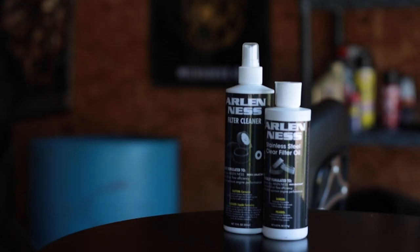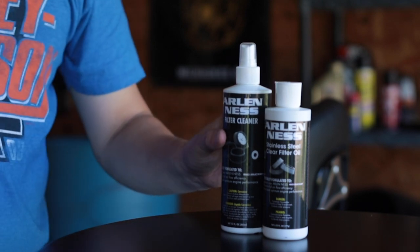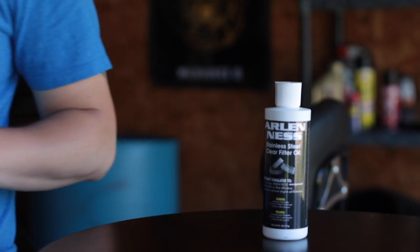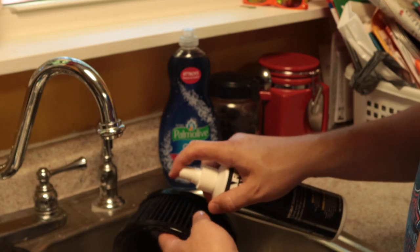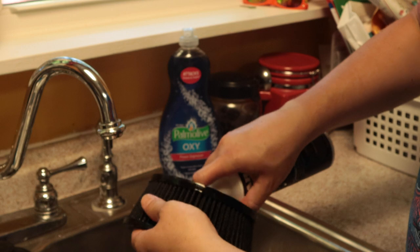Next, you wanna go ahead and clean your element with some cleaner. I use the Arlen Ness filter cleaner. Just start from the inside, go out, spray it from all parts of the air filter element, get it nice and diluted — be liberal with it. Then you're gonna let it sit for about 10 minutes and soak.